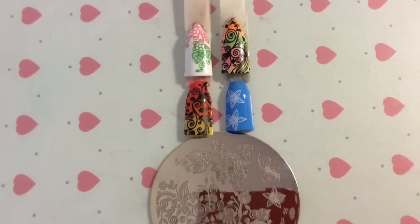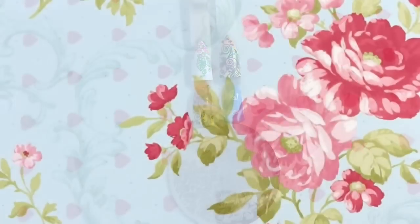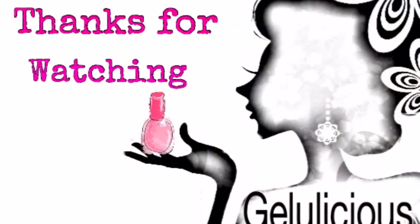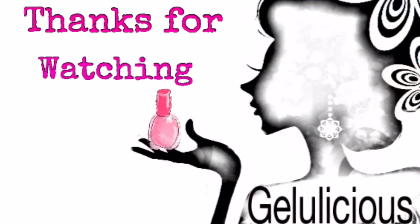I hope you liked watching this review and the swatches I've done for you. If you do like what you're watching, please like, comment, and subscribe so you can see more of these. Thank you so much for coming and watching my review today — I really do appreciate it, bye!